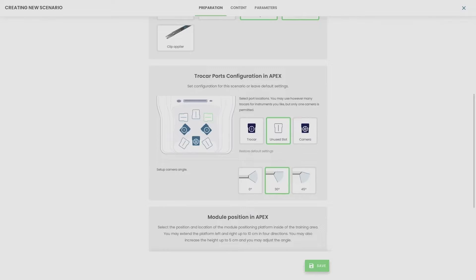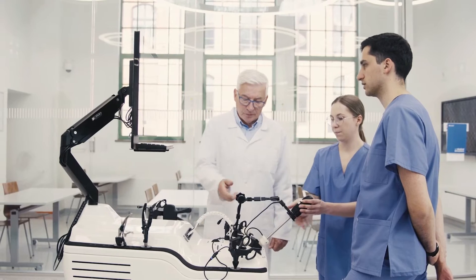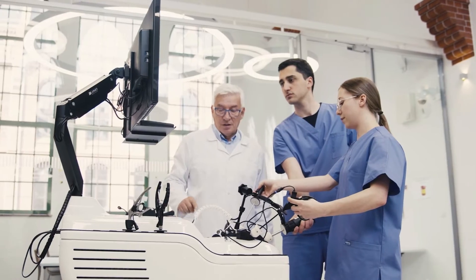The trocars can be relocated to create unique port access angles. The workstation is a good fit for universities and academic use cases.